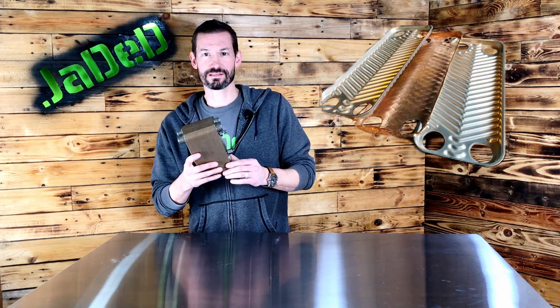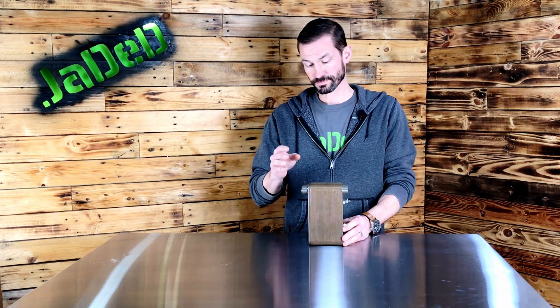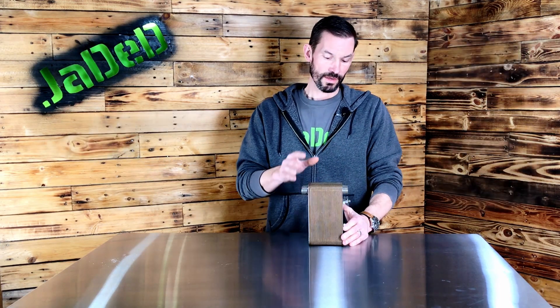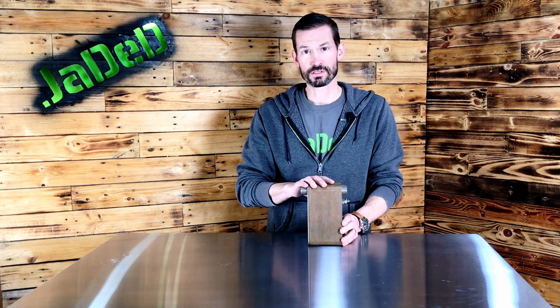Another style of wort chiller for home brewers is called a plate chiller. Plate chillers are constructed of a series of thin stainless steel plates that are copper-brazed together into one unit. Similar to a counterflow chiller, the wort gets chilled as it travels through the plate chiller, and water and wort travel in opposite directions between the plates. You also need additional high-temperature silicone tubing, fittings, valves, and a food-grade pump to move wort from your kettle through the chiller to a fermenter or back for recirculation. The large plate surface area to volume ratio makes it very efficient at heat transfer between two liquids.